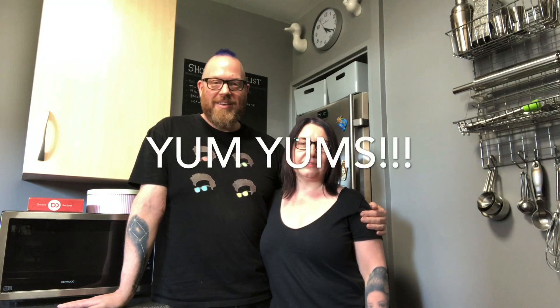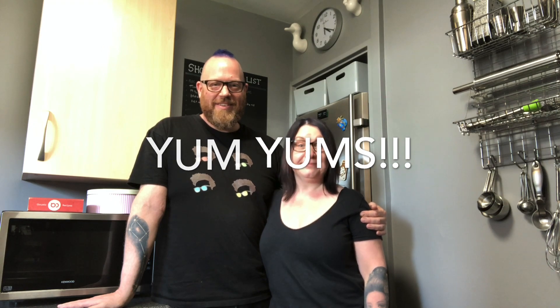Hi everyone and welcome to another episode of Get Your Cook On with Teresa and Scott, also known as The McJo Show. Today we've got a sweet bake for you — it's something I've been craving since all the local bakeries have been closed during lockdown, and the ones you get in supermarkets don't quite do the same job. Today we are making yum-yums!